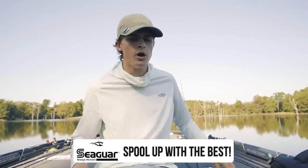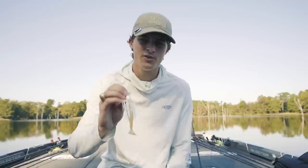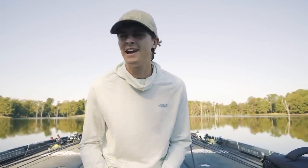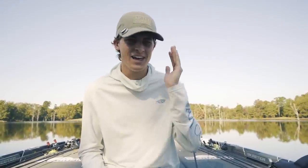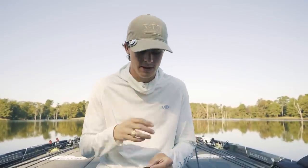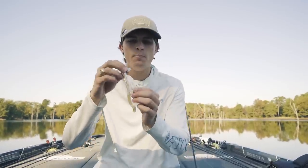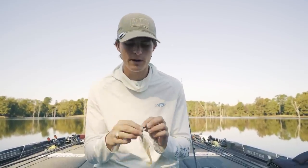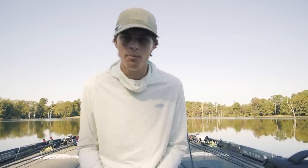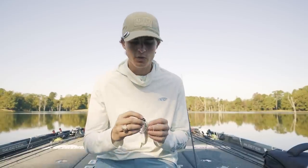Moving to dirty water, my number one lure is the Chatterbait — specifically the Strike King Thunder Cricket. You may say you throw a Chatterbait in clear water all the time, and yes, there are always exceptions. Fish are different around the country, and I'm just sharing what works best for me. I think a Chatterbait, based on its vibration loudness and overall size, presents a bigger profile. Most of the time I throw a half ounce or three-quarter ounce Chatterbait. In dirty water you want that bigger presentation and more vibration to help those fish find the lure in the colored water.